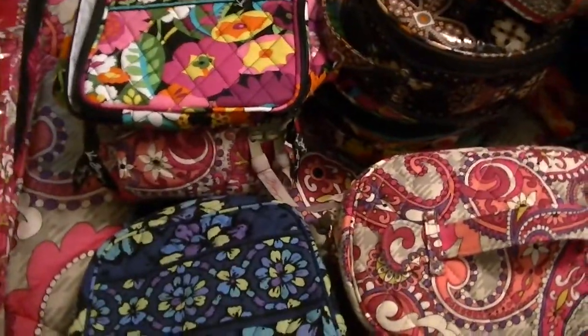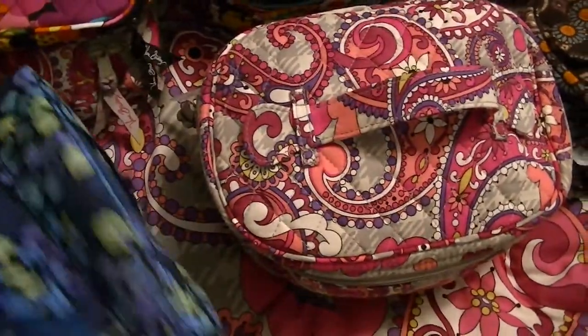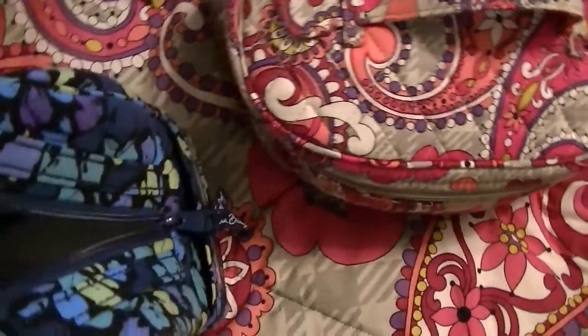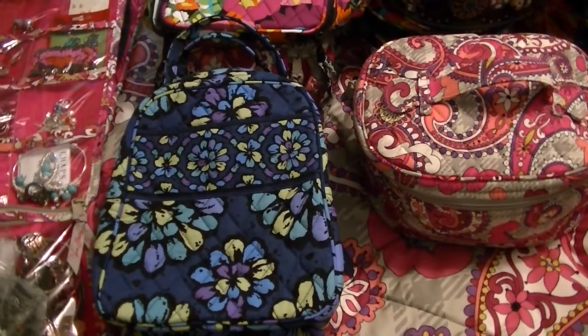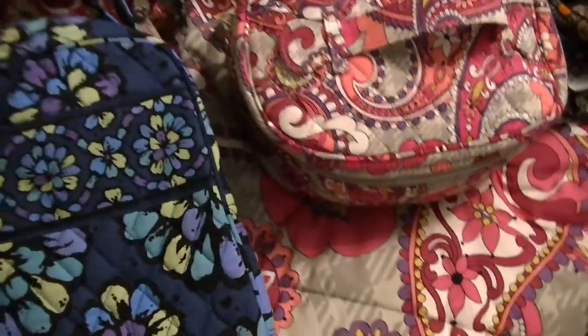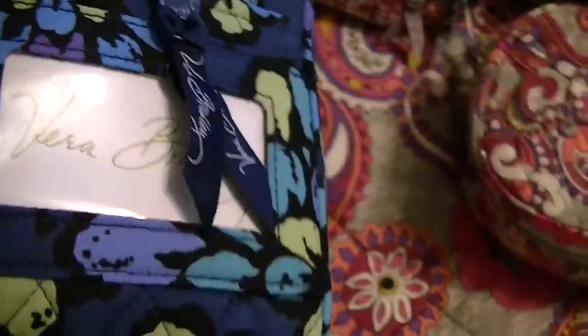Moving on to a couple of lunch boxes. I forgot the name of this one — I think the tag's still on it because I don't believe I have used it. Must have took the tag off. My mind is blank, but I can tell you the color is Indigo Pop. It's vinyl inside. There's a slip-in pocket and on this side a slip for, like, your ID.